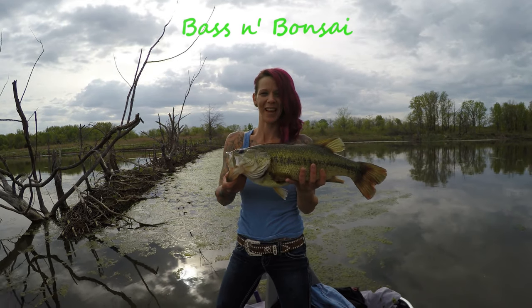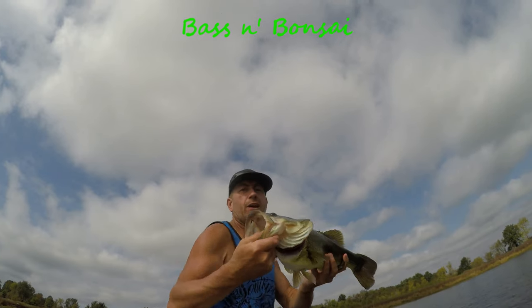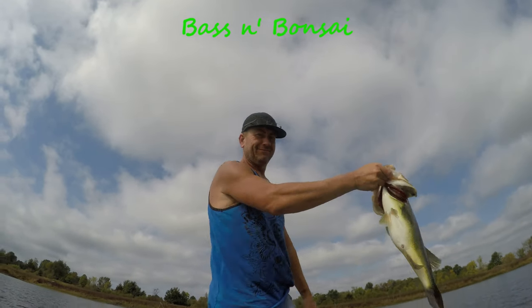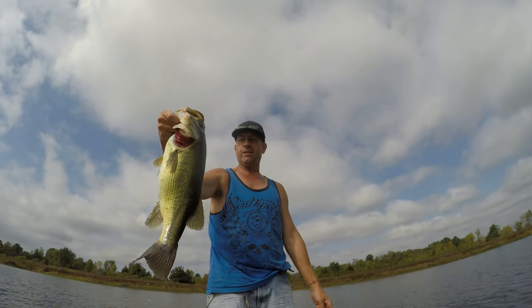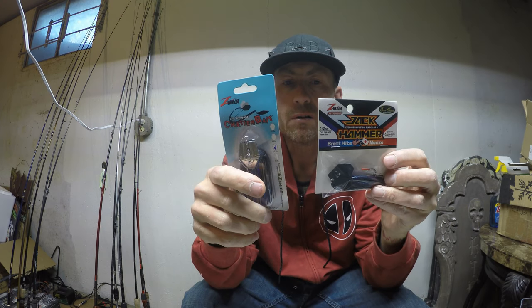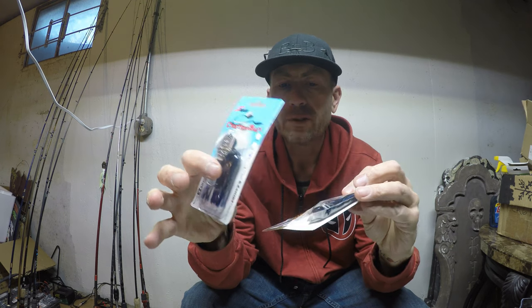Hey, welcome to Bass and Bonsai — that's how we do it! Hello everybody, welcome to Bass and Bonsai. I'm going to get this started and put together this quick little video on the shootout of the coming spring, summer, and fall — these new Jackhammer chatterbaits.